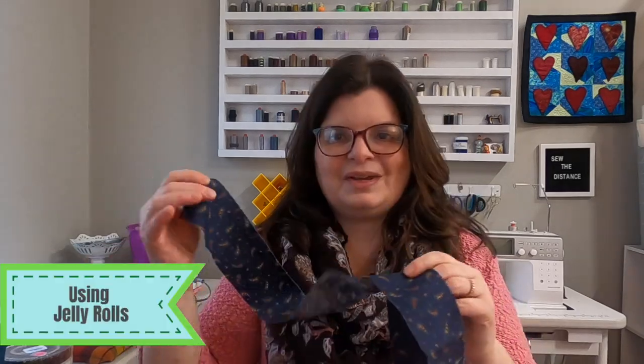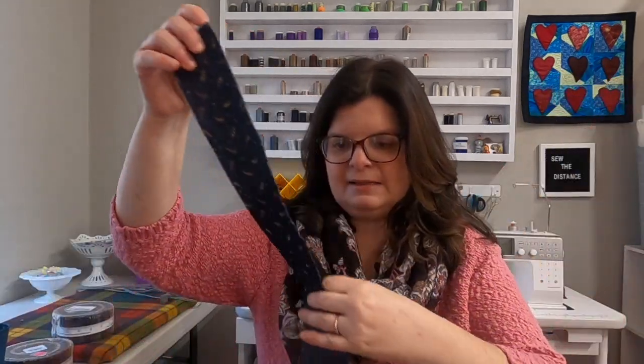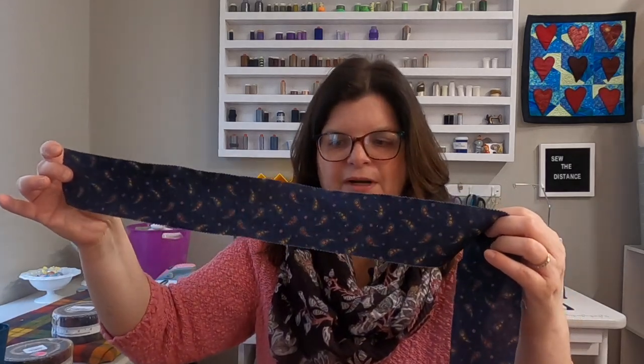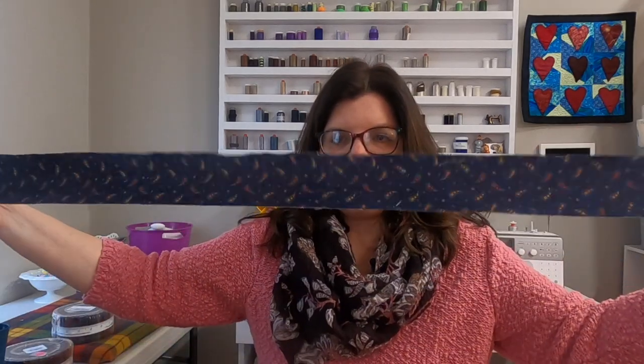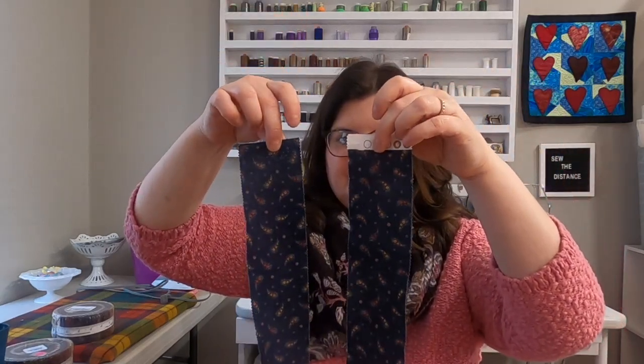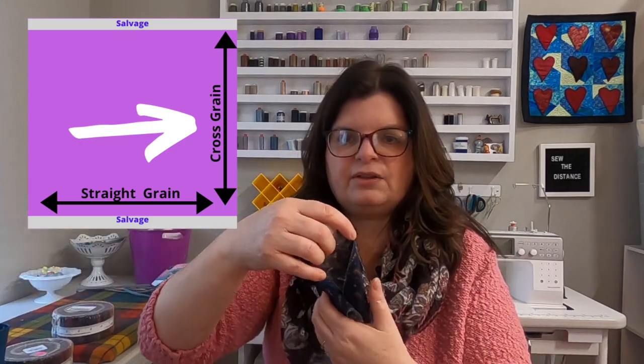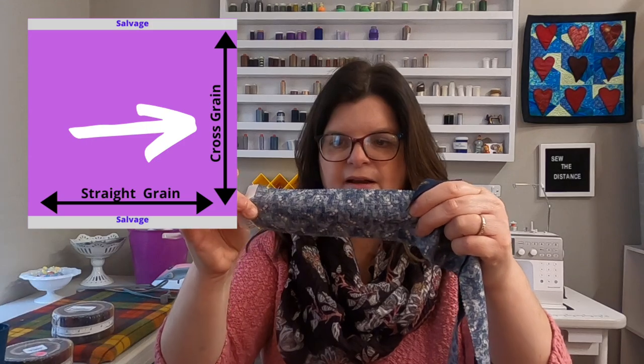I want to talk about what exactly a jelly roll strip is and why we need some special consideration when using them. Here's one of the strips — it's a scrap from the quilt I made. You can see it's about 40 to 44 inches long — it's the width of the fabric, cut on the width. You can see both selvages here. Because of the way it's cut across the fabric, it's on the cross grain, not the straight grain. It's stretchy.